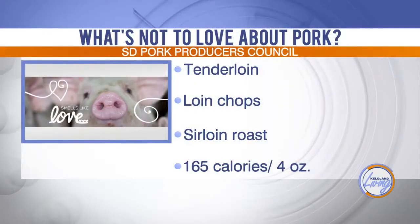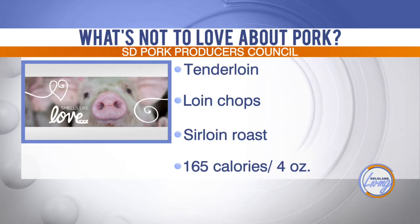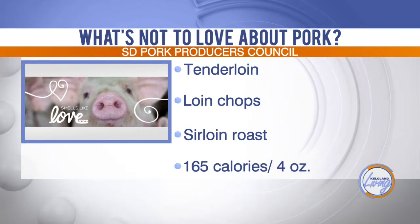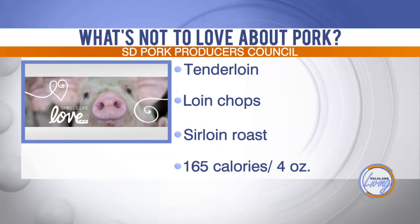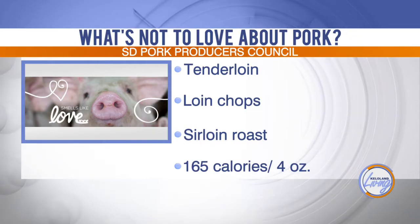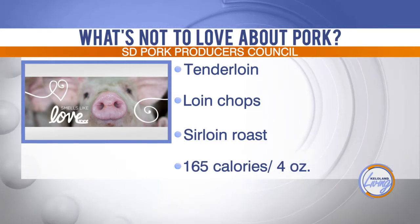Let's talk about the leanest cuts. We have eight lean cuts of pork, with pork tenderloin being our leanest cut, along with loin chops and roasts. Anything with loin equals lean is what I like to tell people. So as you're shopping in the grocery store and looking at different cuts, loin equals lean — you know that's a healthy cut.